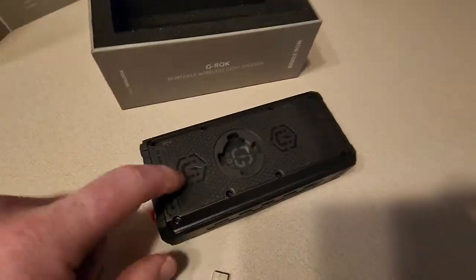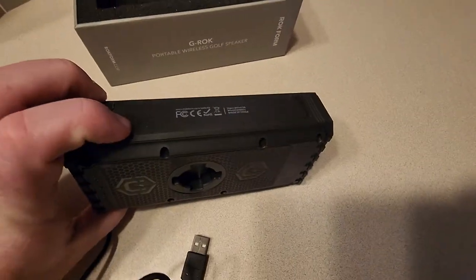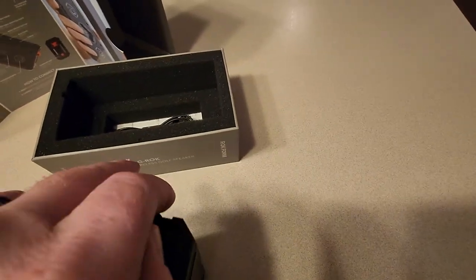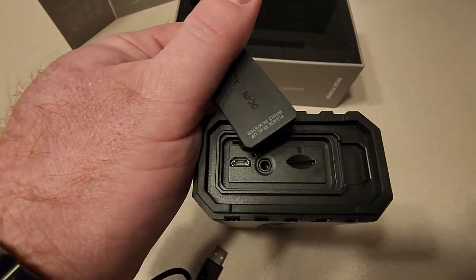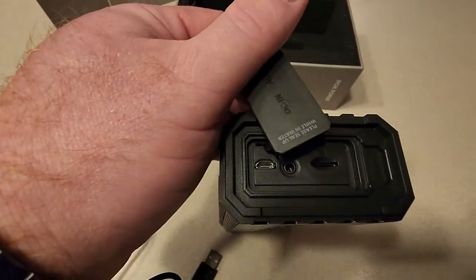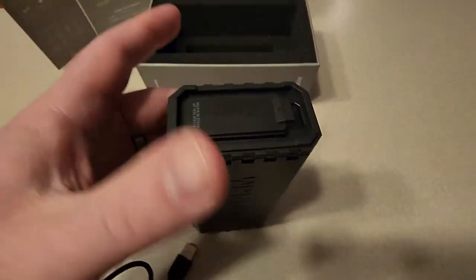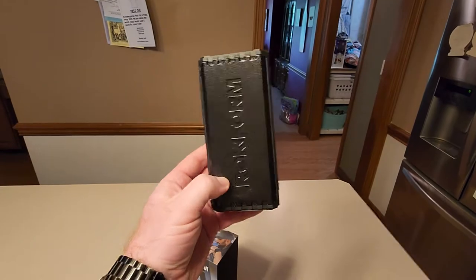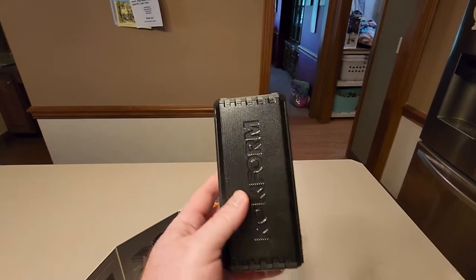The sound is very directional. The magnet is on the back and it's very strong — that's about the only thing it's got going for it. Inside you have the micro SD slot, eighth-inch jack, and charging port — it charges pretty quick. The sound is so bad and directional that if you have it mounted on your golf cart, the sound comes straight out, so if you're off to either side you're not going to hear it.